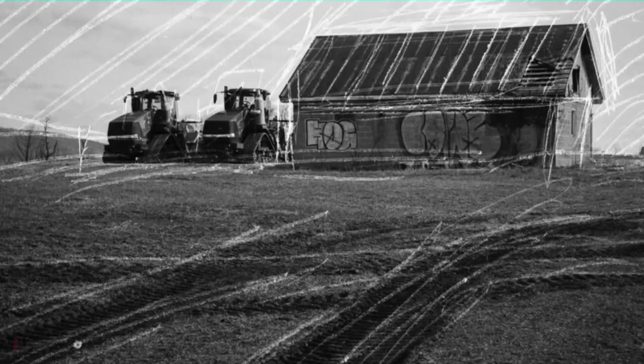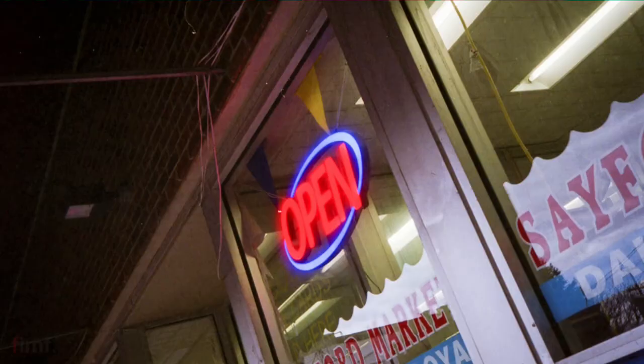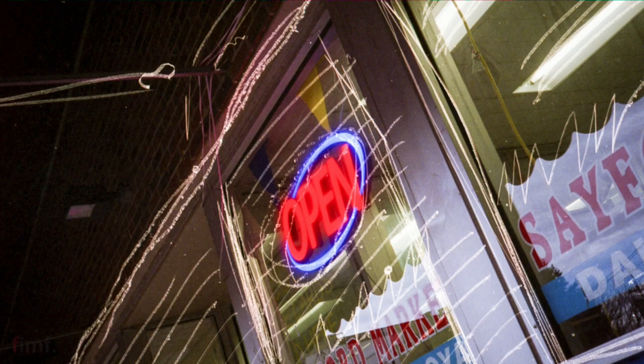The results from this were absolutely my favorite. I really liked how you could kind of accentuate the scene by just going over the shapes, the major lines, and objects in the image.